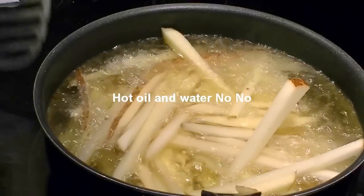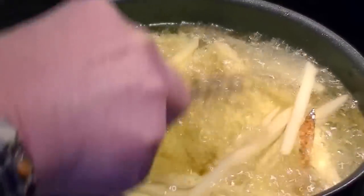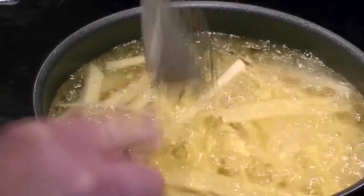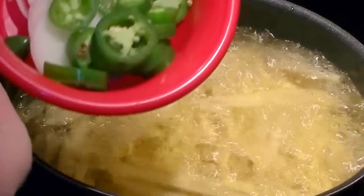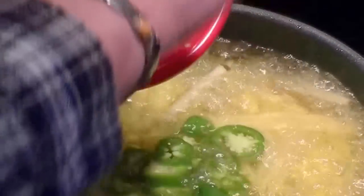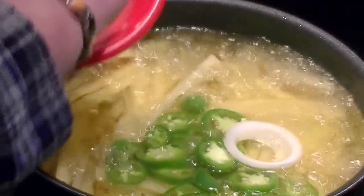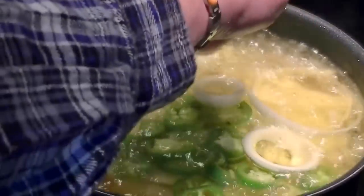Now we have our french fries in — stir them around, make sure they're all frying away. Now we want to take the jalapeños and the onions and drop them in. I cut the jalapeños pretty thick so they don't fry into nothing while cooking. Then I take the onions and make little rings — these aren't gonna be like store-bought onion rings, they're just fried onions — and throw them in there.